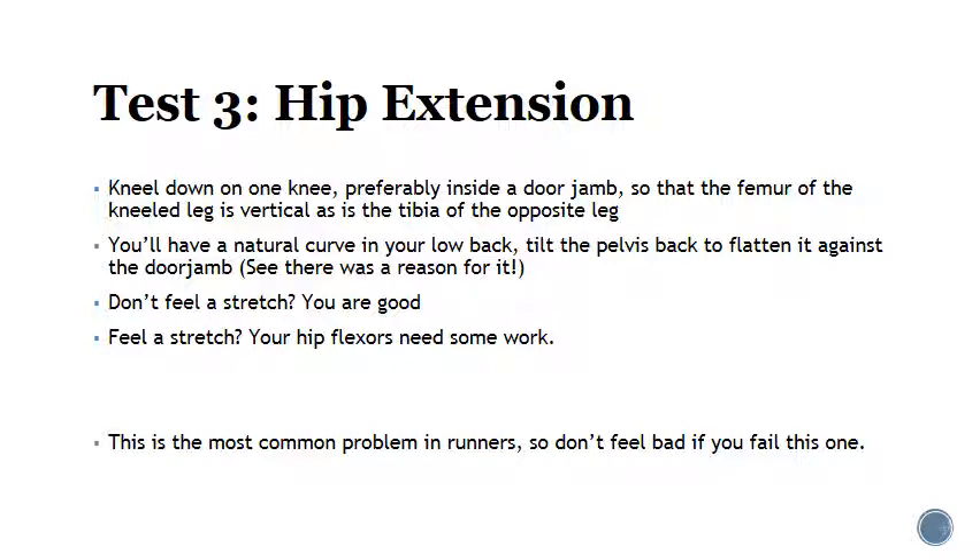Much like ankle dorsiflexion, if hip extension is limited, you are limiting the natural length of your stride. People try to get a longer stride by over-striding — throwing the foot out in front of the center of gravity and creating all kinds of problems. Having hip extension flexibility will actually allow you to have a longer stride while still landing just in front of or underneath the center of gravity. That's what's most beneficial — it helps you avoid injury and improves efficiency.